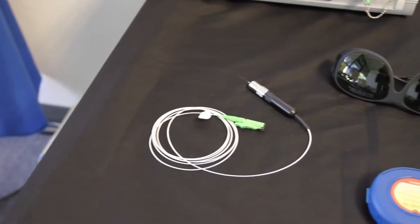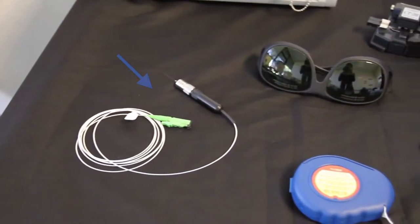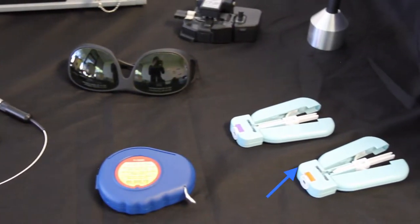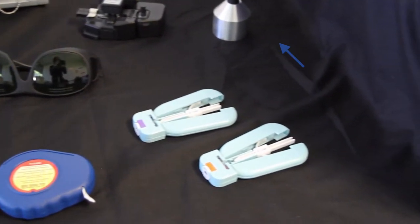The HFO comes with multiple fiber optic probes, laser safety goggles, a fiber probe cleaner, a fiber cleaver, two fiber stripping instruments, and a DC calibration kit.